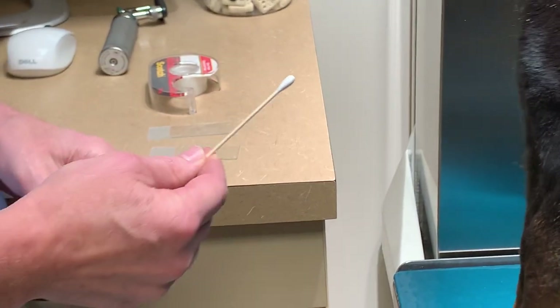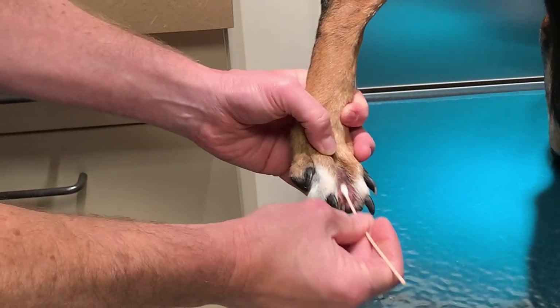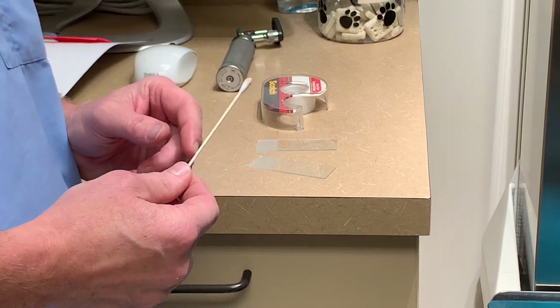You can also use a cotton bud. Just rub it in the area and then roll it out on the slide. So that's taking skin cytology samples.